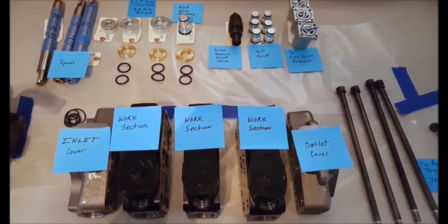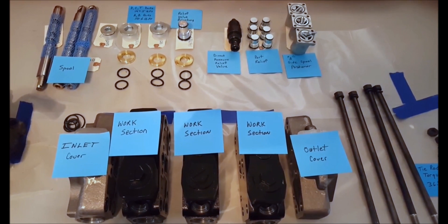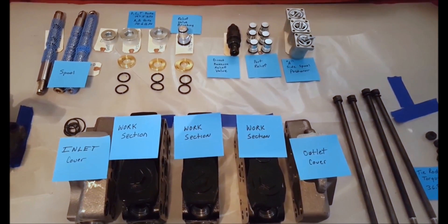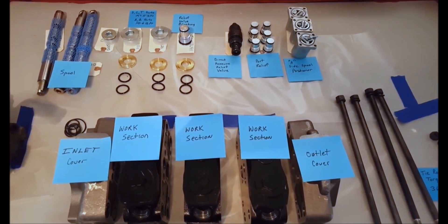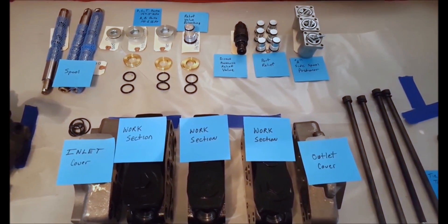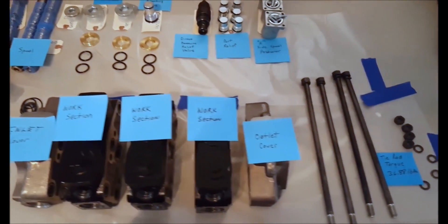work sections, outlet cover, the spools, the relief valve, blanking plug, the direct pressure relief valve, the port reliefs, the A-side spool positioners, and the tie rod kit.